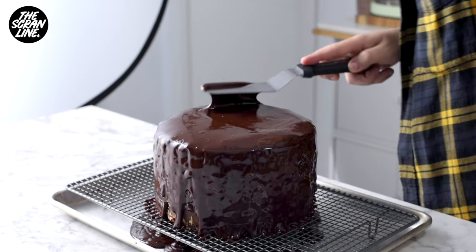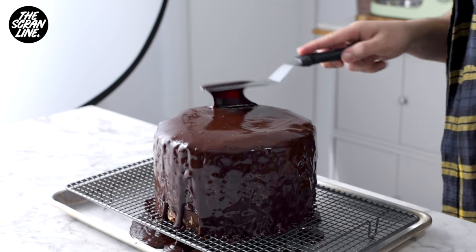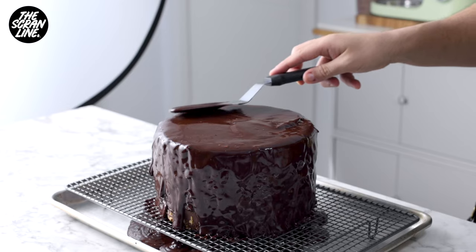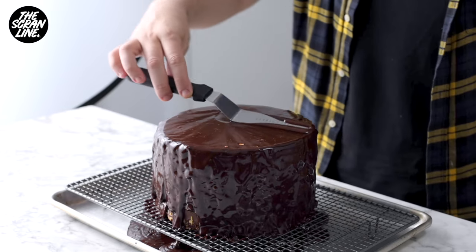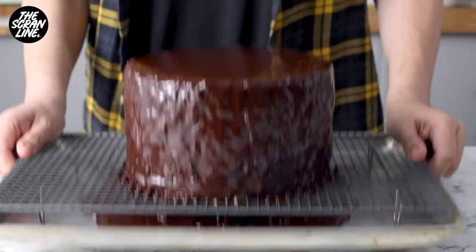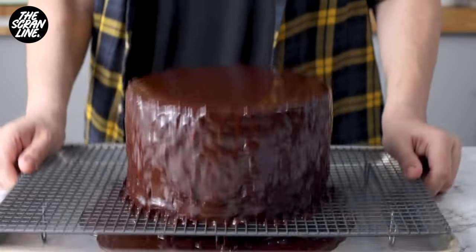Cover the cake with that sauce and then use an offset spatula to just even it out. This is not going to look smooth again — it's going to look a little bumpy like a Ferrero Rocher. I've popped this on top of a cooling rack to let the chocolate drizzle down to a baking tray instead of pooling around the cake.